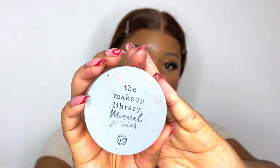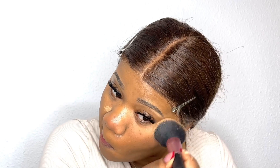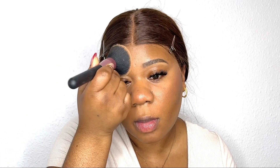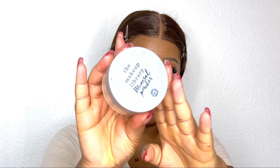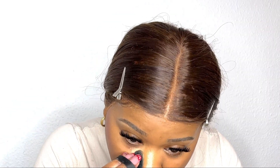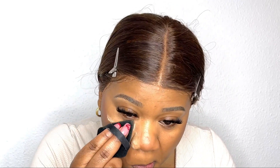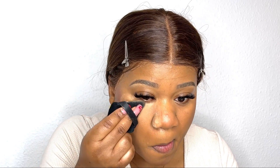Next I'm going in with this powder from The Makeup Library to set my base all over my face. I concentrate on my under eyes but don't put a lot — just enough to set my makeup so it doesn't move around all day. Then I'm going in with the same brand in the color medium to highlight and set my under eye concealer.